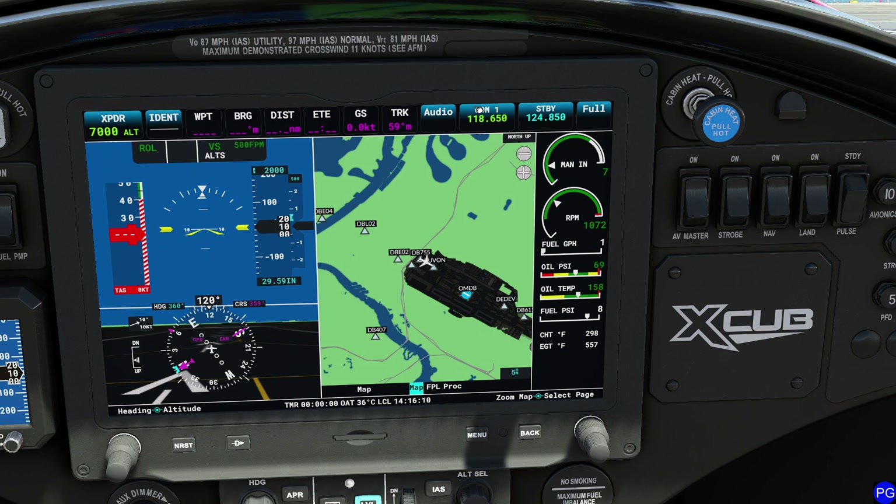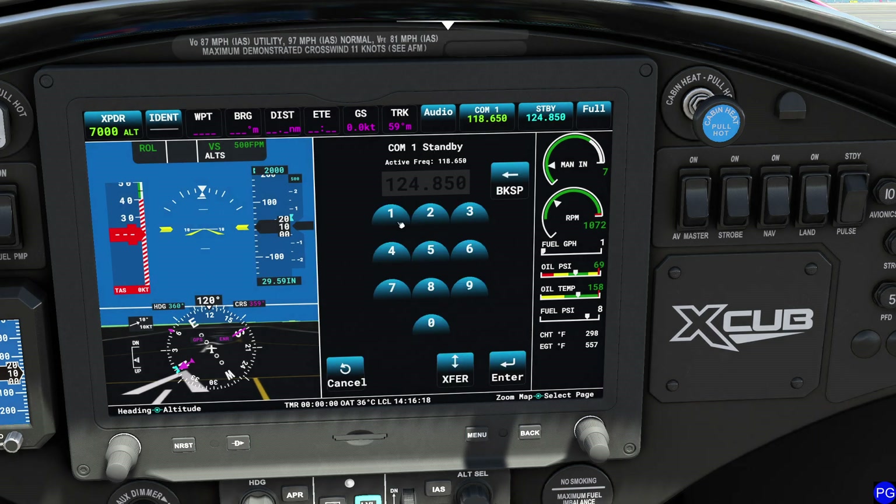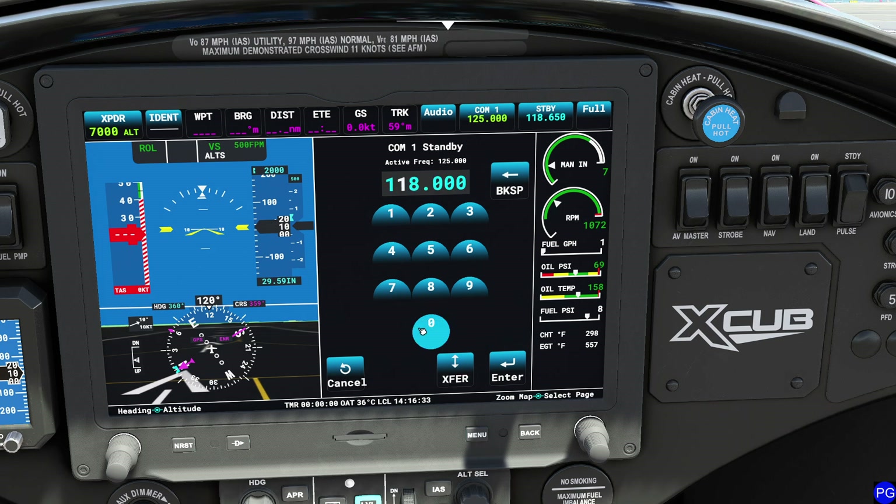To the right of the audio panel is the communications frequency selector. Pressing the left button swaps frequencies. Pressing the right button lets you dial in a new frequency. For example, type in 123.00 and press enter to save it in standby. If you want to transfer it directly as active — say 125.00 — press the transfer button and it saves immediately, allowing you to dial in a new standby value.